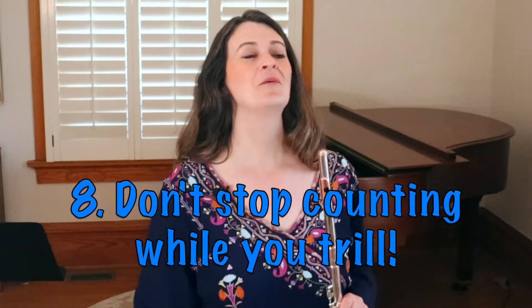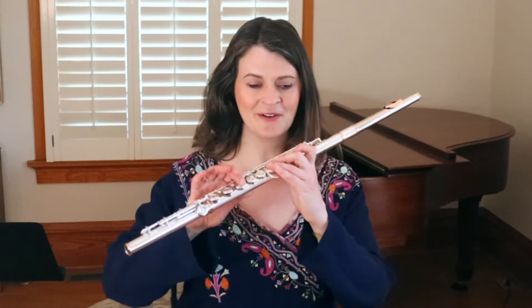I want to mention one more general trill trap — keep this in mind at all times, no matter your level, beginner or advanced. When you trill, continue to count. We're so tempted when our fingers are moving to get distracted and not count well. Maybe we arrive on the downbeat a little late, or everything slows down because we think we can fit one more trill in. Check in with the metronome, record yourself, and make sure your trills are not affecting your tempo. I never hear people speed up from trills — it's always slowing down because we're trying to fit them all in.